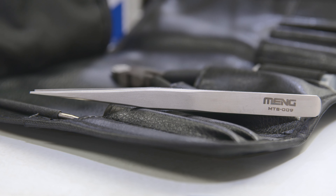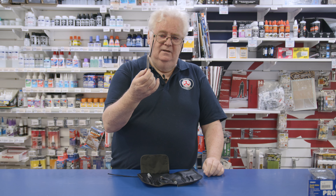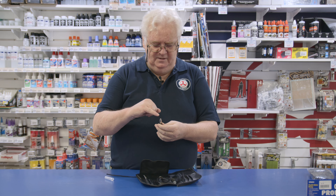You get a pair of tweezers, just a standard set, nice and pointed, shows off pretty well. You also get a knife, which is quite a nice little knife - just sit the blades in and go from there.